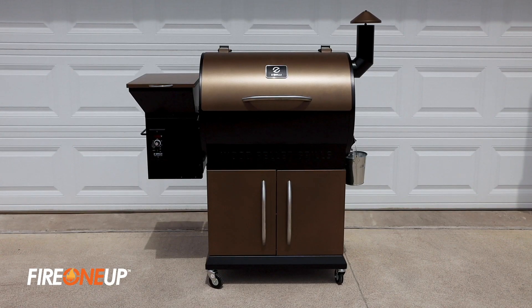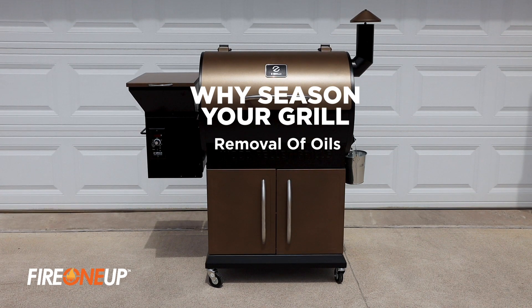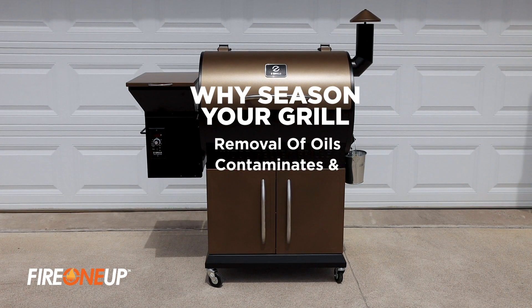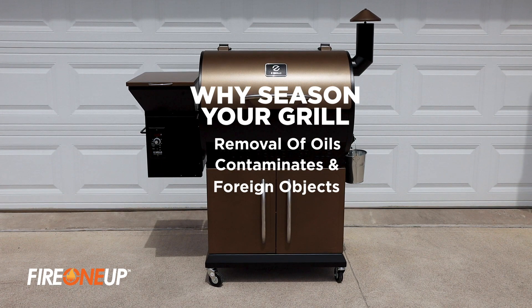Why should you season your Z-Grill smoker? The easiest answer is to ensure the smoker is clear of any residue oils, metal fibers, or unseen contaminants — anything that may not have been cleaned out during production, during shipping, or even while you were completing the assembly of your Z-Grill smoker.